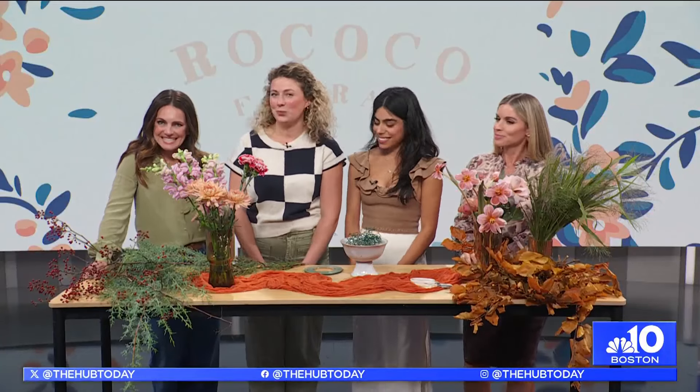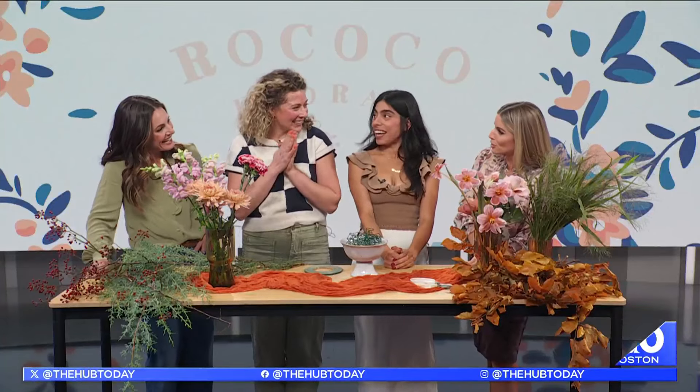There's nothing better than a perfect bouquet of flowers at home — from the pop of color to the sweet smells, you really can't beat it. We all love our flowers. It's such a fun way to play with what's in season, and here with tips to do just that are our best friend duo and founders of Rococo Floral, Julia and Claudia. Best friends and business owners — that's so fun!